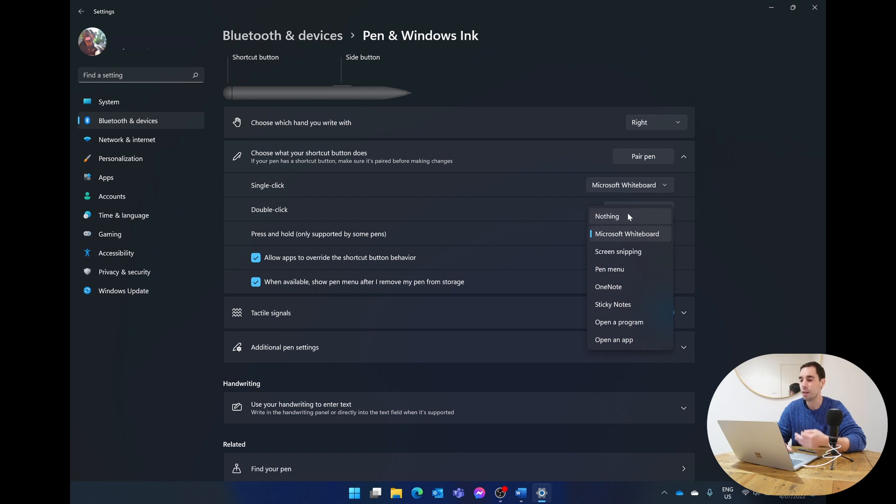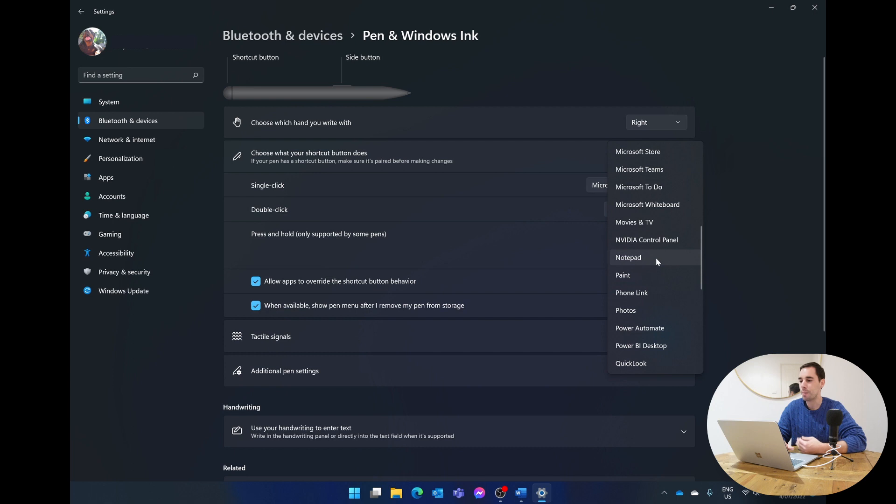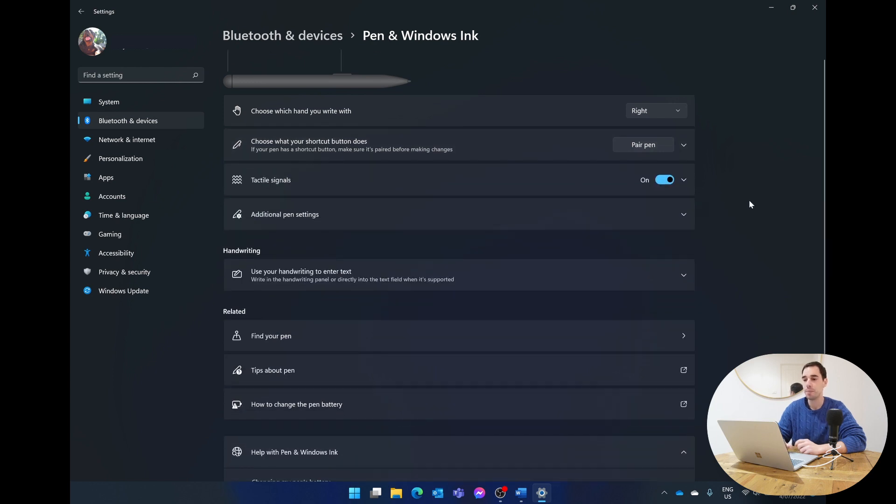I'm going to set the press-and-hold action to open an app — I'll drop down the list and choose Microsoft Teams, so when I press and hold the back of my pen it launches Microsoft Teams.